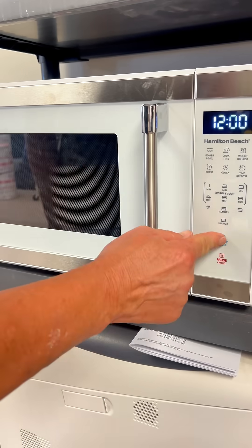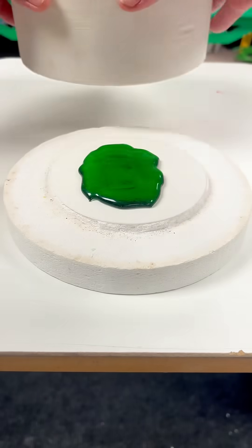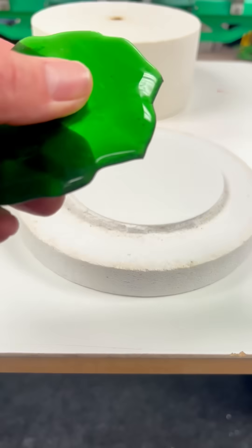Anyway, I'm just going to pop it in the microwave for about 12 minutes, then after it cools down for a while, this is what we have — a melted Jägermeister bottle. Isn't that a pretty looking green?